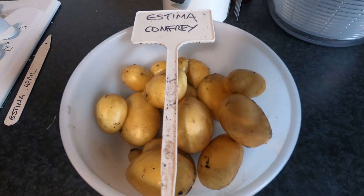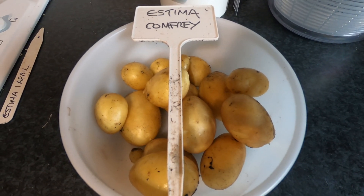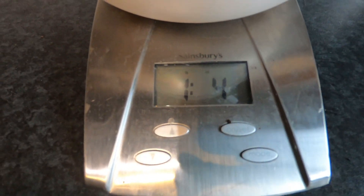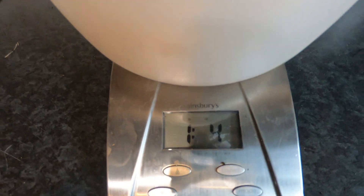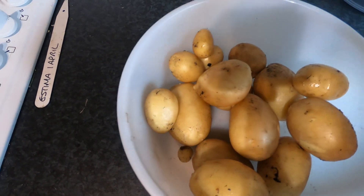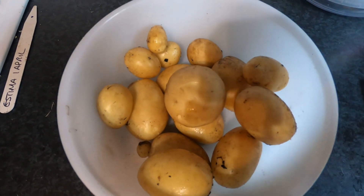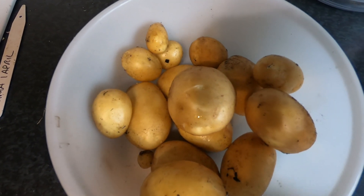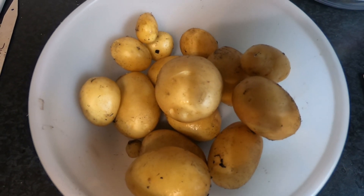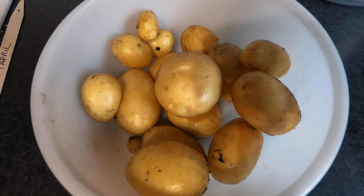Here we have the crop from the pot that had the garden compost plus comfrey chopped up through it. And if we have a look at what we have here, we have one pound four ounces — so certainly more than the compost on its own. And actually the potatoes are larger; there are fewer small ones and quite a lot of uniform sized ones. The actual weight and yield isn't fantastic, but it's only been three months. I would have preferred to keep it a bit longer, but I just couldn't wait.